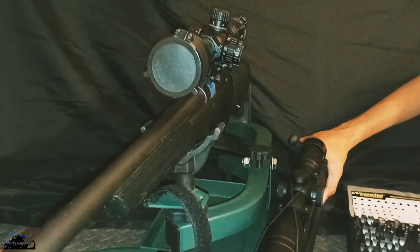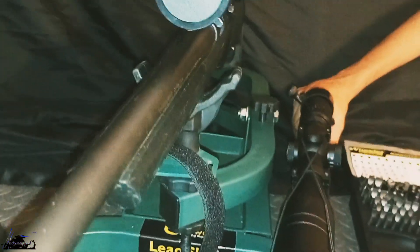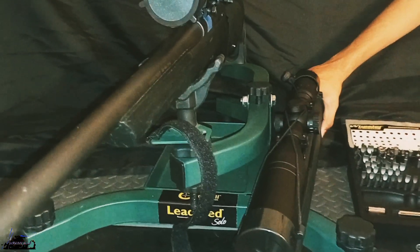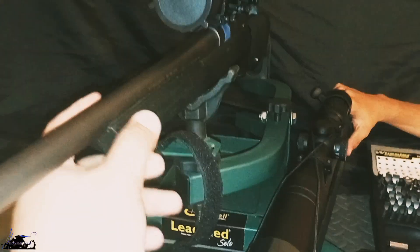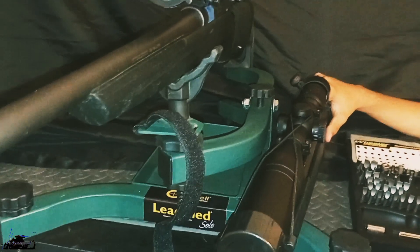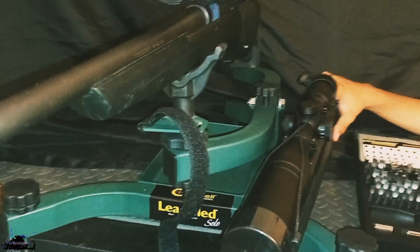I was like, let me check the free float on it. And I was looking and I see a nice-size gap right there. Eyeballing it just ain't cutting it, so of course I had to run a test. For those that don't know, the purpose of free floating your barrel is it's going to allow you to get better accuracy. But with these synthetic stocks, sometimes when the stock gets molded, you have some leftover pieces that are kind of pushing against the barrel, so it's messing with your harmonics.